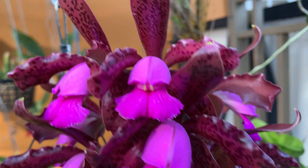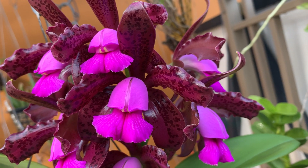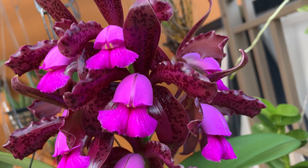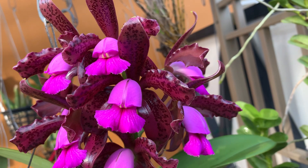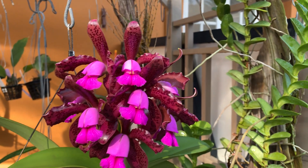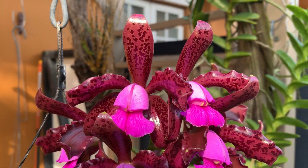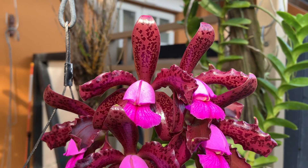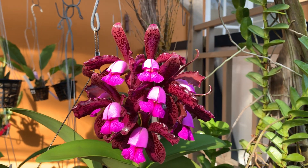These are spectacular flowers — look at that. This is Tipo x Albescens. I asked a friend who's a specialist in Cattleya and he tells me Tipo, which is the standard color for the species, typically dominates, and that's really what happened here. I don't see anything that looks like the Albescens, so it's basically a Cattleya tigrina Tipo.